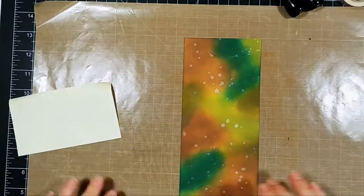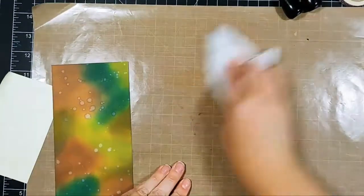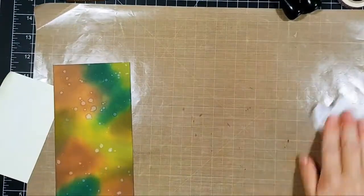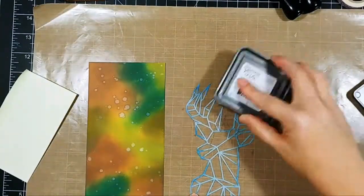I literally unscrewed the top from my spritzer bottle and just flicked those water spots all over the place. Next, I wanted to use this deer stencil from Maker Forte.